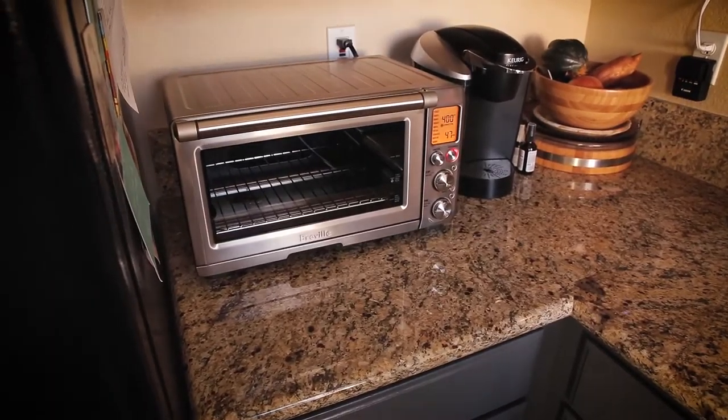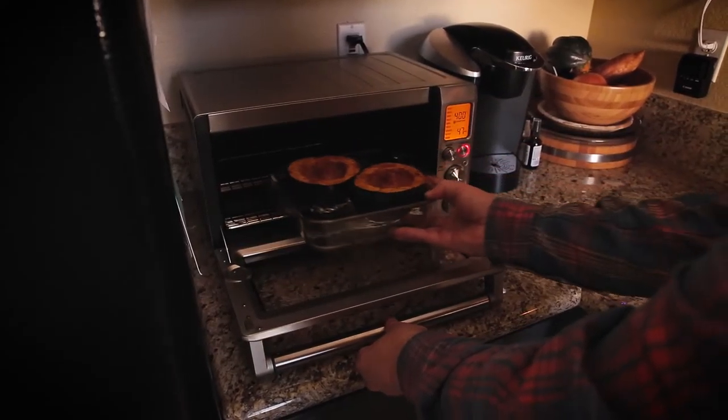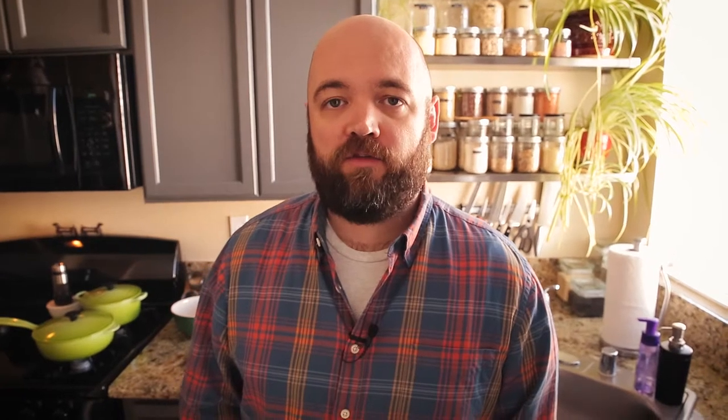I'm going to bake these at 400 degrees for about 45 minutes. We took about a 30-minute break to wait for the stock to cook and to let the acorn squash cook, because I couldn't make the risotto until the stock is done.